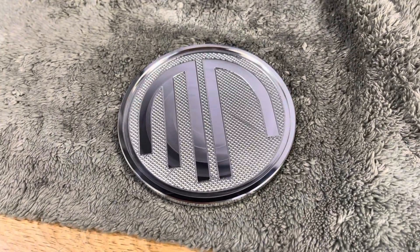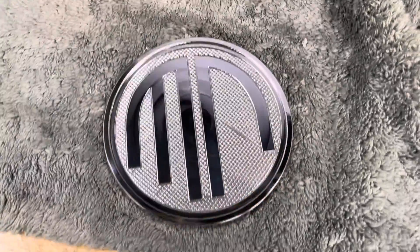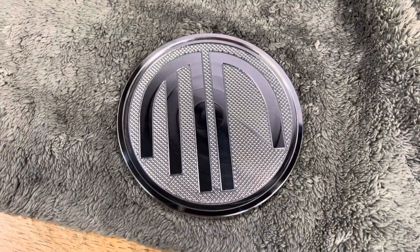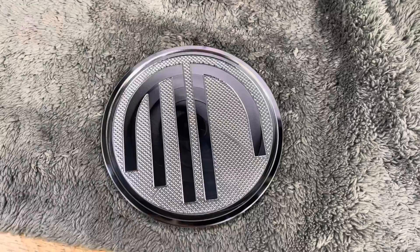Hey Travis, John Eric here, Guerrilla Pro Customs. This is a quick prototype I threw together. This has just been hand polished so it will look a lot better once it's been machine polished. I have the coasters for the Merrill Norman 90th anniversary.